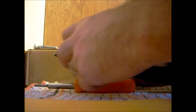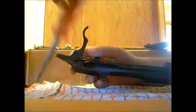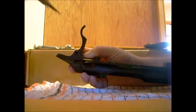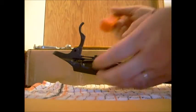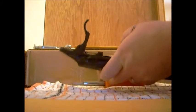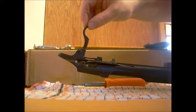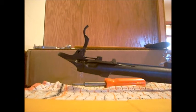It is a bit of a pain to get in, but there we have it — we now have some tension on that trigger.